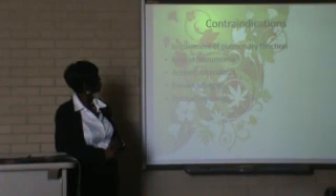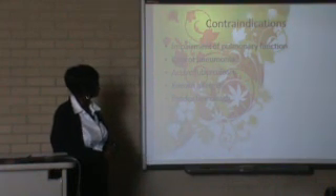Contraindications: if you have a lung problem and the lung cannot function well, you cannot do this exam. If you have had recent pneumonia, you cannot do the exam. And if you have an allergy to fish, you cannot do the exam because of the contrast agent.